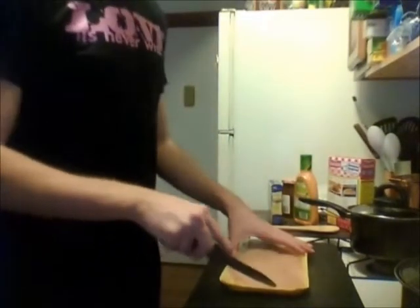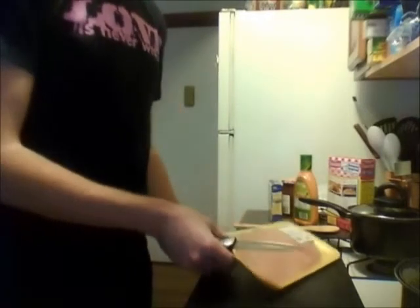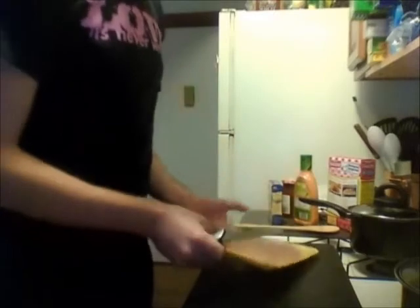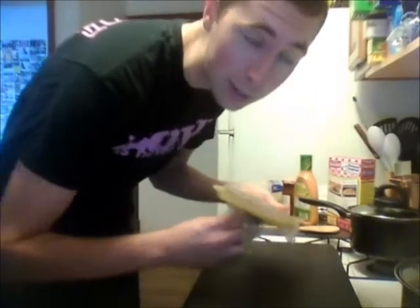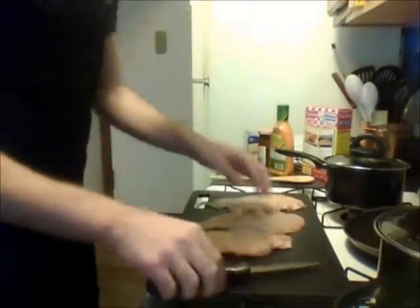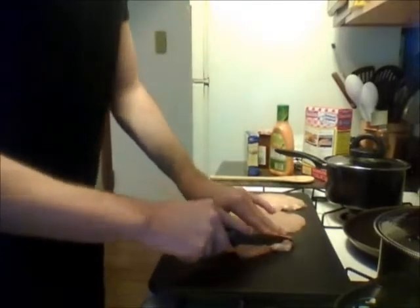Okie doke, let us begin. You're going to want to get out your chicken. Really, you can do the chicken any way you want, but when I do sticky chicken I like it to be kind of like fake Chinese food. So I cut it up into little bits, and then I'm going to put it in the rice and it'll be delicious. Gotta cut off all the fattiness.